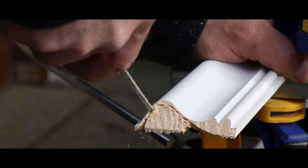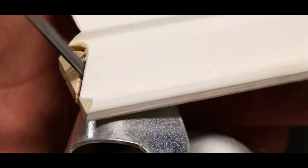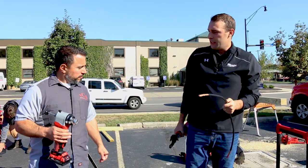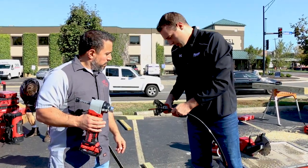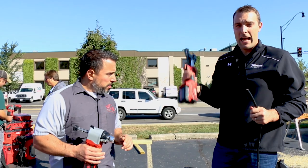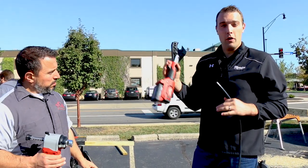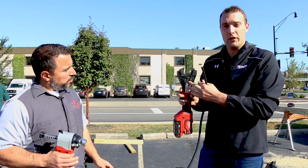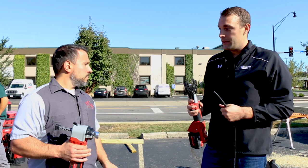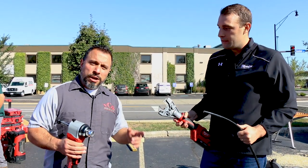We saw some amazing demos, so let's get into the action. This is the M18 750 cable cutter — it'll cut 750 copper and 1000 aluminum. This is actually our 600 MCM crimper, so it can go from crimping to cutting. It comes in the kit as the 2679-750C kit, so you get crimp and cut all in one.